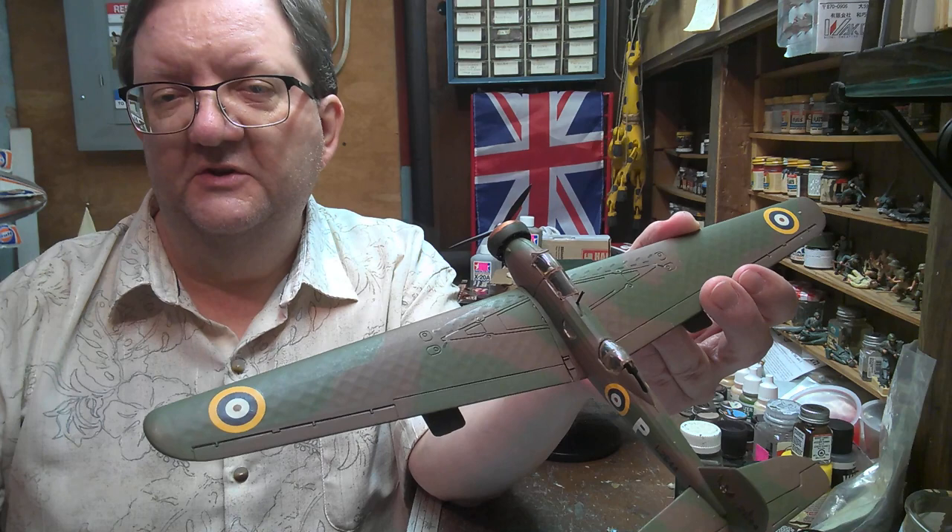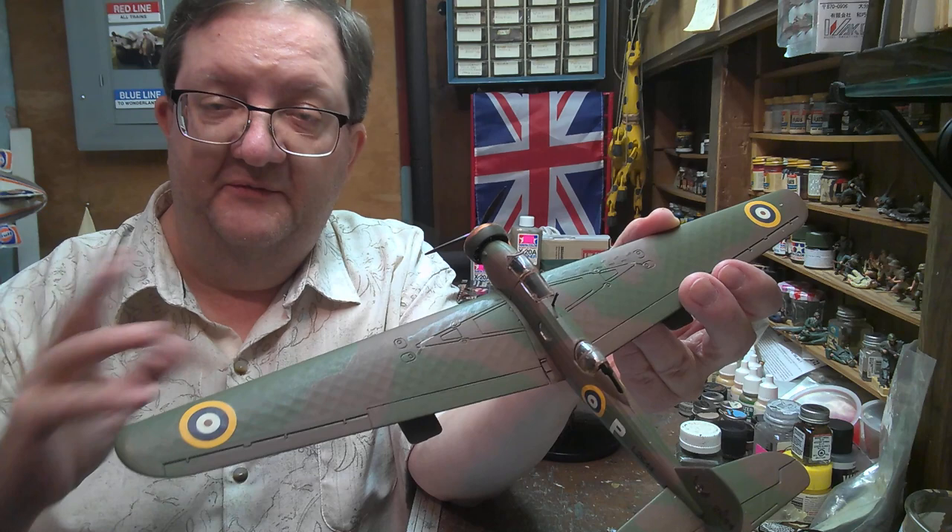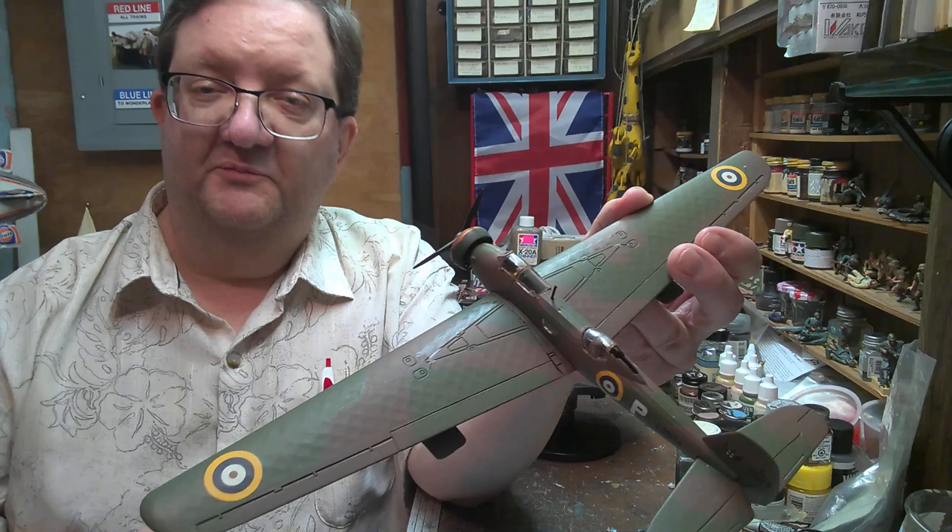Hey everybody, welcome to another model building workshop. I am Mr. Allen. I'm coming to you from my basement here in Providence, Rhode Island, and we're doing this on behalf of the Community Libraries of Providence.